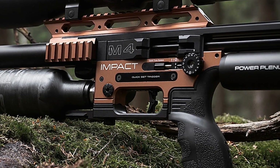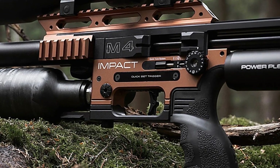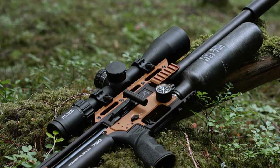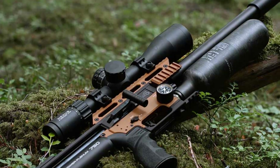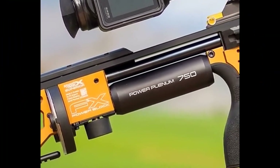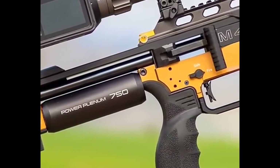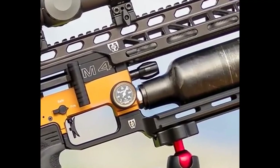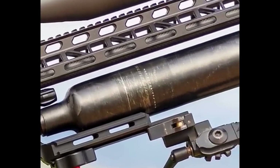Welcome back to the Deep Dive. Today we're looking at a bit of a legend — the FX Impact airgun platform, specifically its latest evolution, the M4. The original Impact from 2015 didn't just arrive; it basically rewrote the rulebook for airguns.